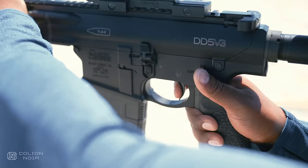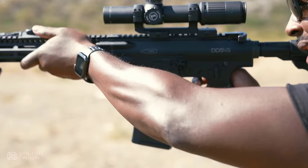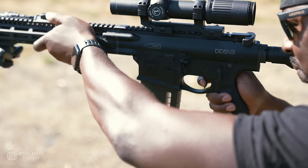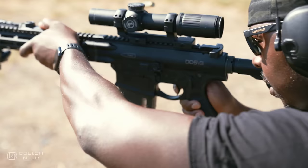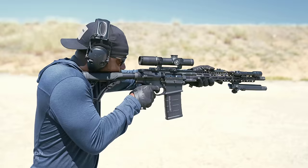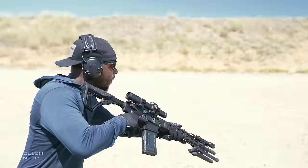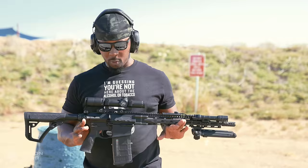I also want to talk about this trigger. The trigger is the standard mil-spec trigger — it's not a super high-speed low-drag trigger. It is a single-stage trigger with a really nice reset and a pretty crisp break. As for creep, there's minimal to none at all. I think the combination in this setup makes for a very, very legit hog hunting gun.